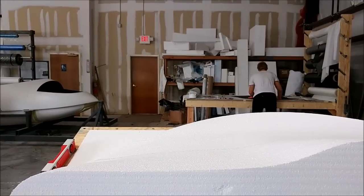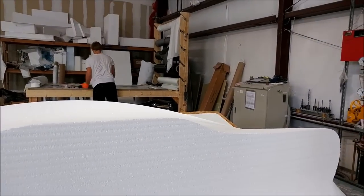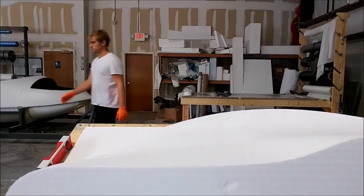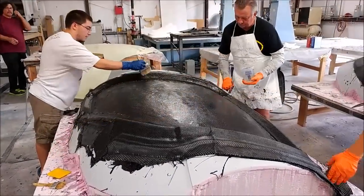The way I designed the Raptor, you're going to have excellent visibility. Even if you're only five foot tall, you'll be able to adjust the seat so you can see clearly over the glare shield. That's kind of the view right there.